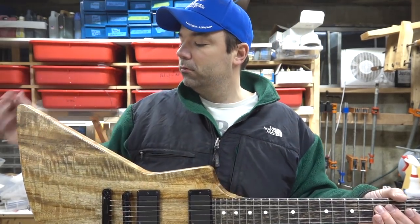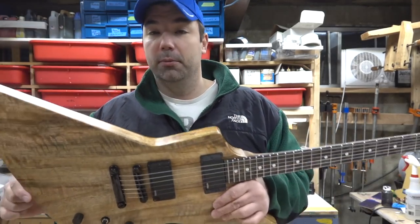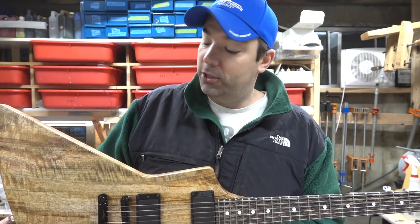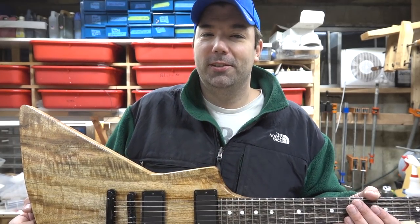You can just hear — it's just a really awesome, light, lively guitar. You'll see a video each day this week of this guitar build. Thanks for watching guys and we'll see you in the next video.